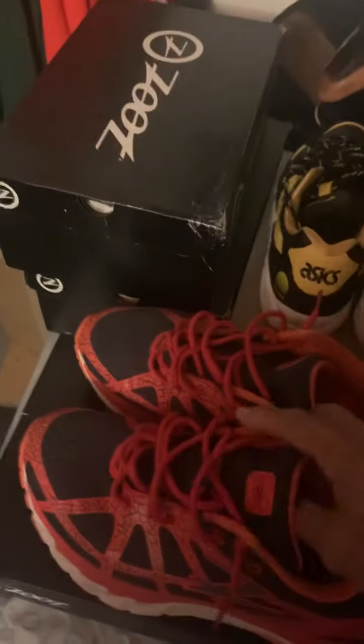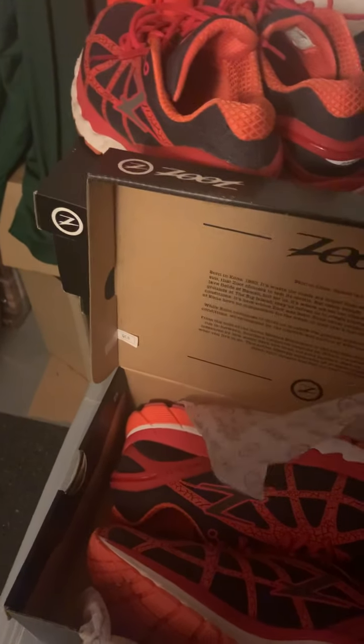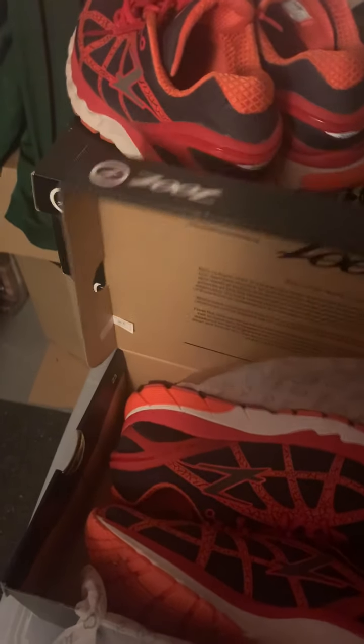Great shoe. Those Asics lasted me about 50 miles — they're pretty, and I usually like Asics, but no. Once I bought these Zoots I bought a good six or seven pairs, and this is my last pair.